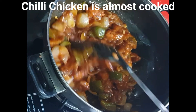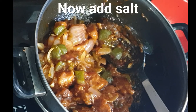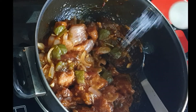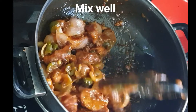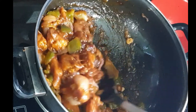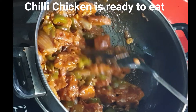The chili chicken is almost cooked. The chili chicken is ready in restaurant style. I forgot to mention — I haven't added salt until now. Add salt at the last step. If you add salt at the end, it will be just right.